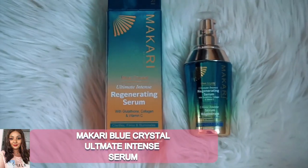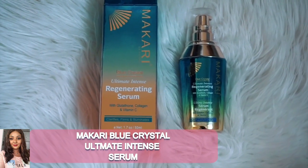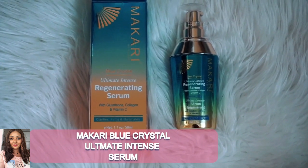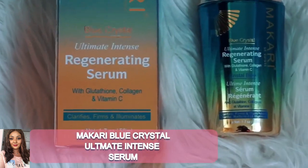Hi my lovelies, welcome again to my channel. I hope you guys are doing very well and ready for a brand new week. I am here today to give you a final review of the Blue Crystal Ultimate Intense Regenerating Serum by Makari. If you haven't watched the first video where I unboxed all the items I got from Makari, I recommend that you go and watch that now.